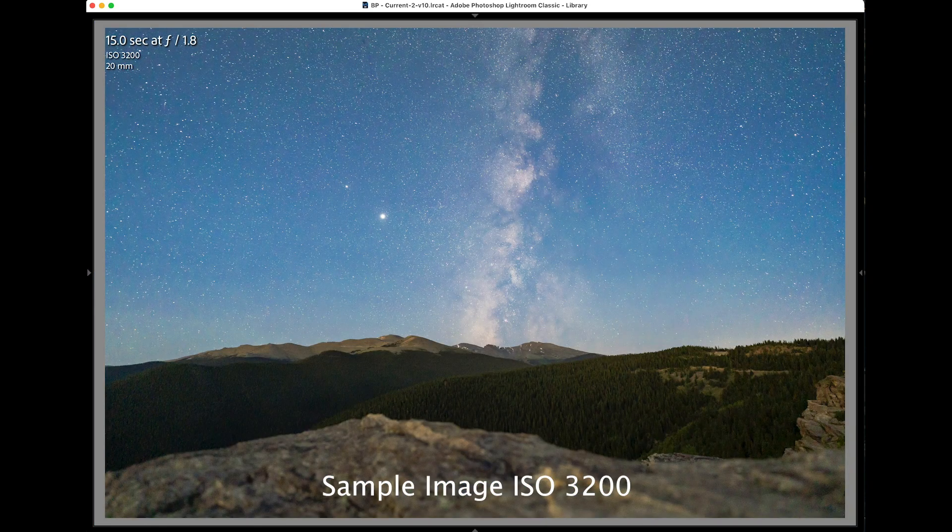The A7C has the same sensor as the A7 III, so don't expect a big improvement in low light. I find it caps out at about ISO 6,400 for stills — you can push to ISO 12,800 but you'll need serious noise reduction or convert to black and white. The noise level at ISO 6,400 is tolerable and can produce clean prints. If you want the best low-light performance, go get the A7S III. In terms of image quality you're getting the same thing as the A7 III — clean 24-megapixel sharp images with good color. The A7C does have a slight upgrade in color science, which was more apparent when shooting video.